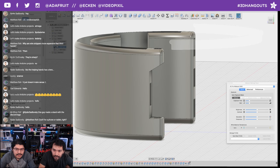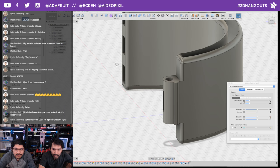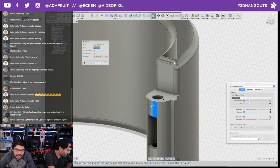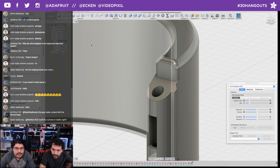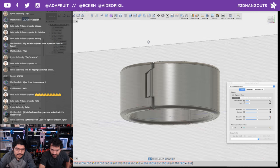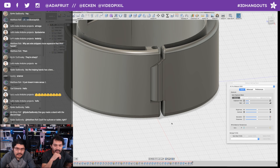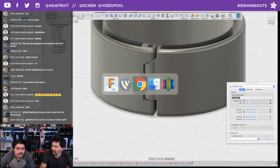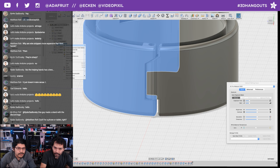You can apply another draft to the other side to match it. Again, work backwards: select draft, select the plane, select the face, and match the same 30-degree value. You'll need to do it to the bottom as well since there's an overhang there. Alternatively, you could just use supports. That's a quick tip if you want to avoid supports.